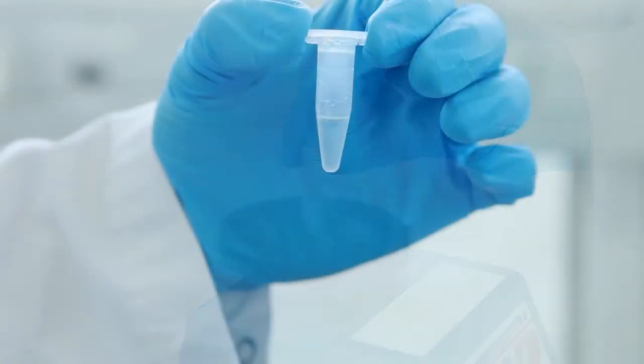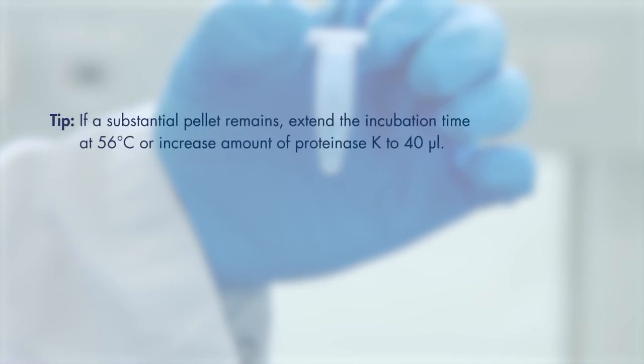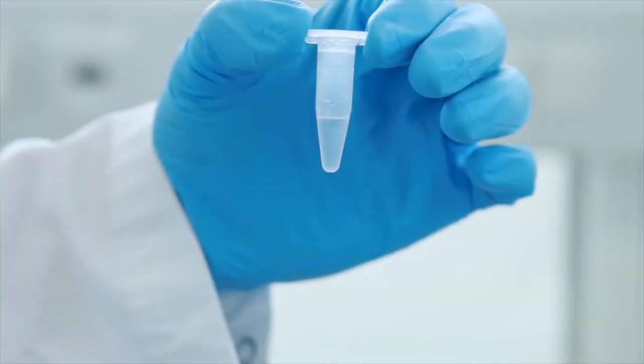To increase the DNA yield, try the following tips: reduce the amount of starting material to ensure the sample is fully lysed. If a pellet remains, extend the incubation time or increase the amount of proteinase K.